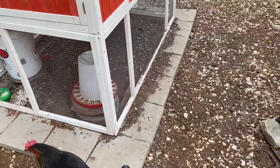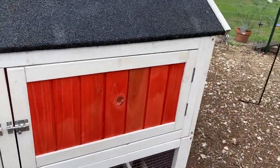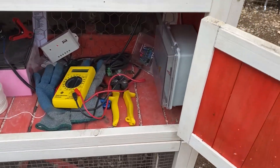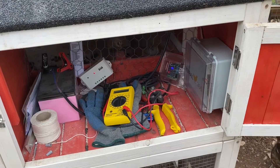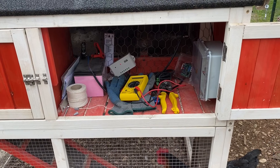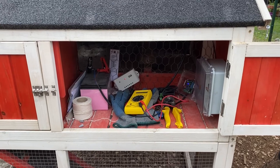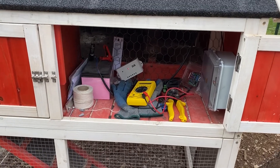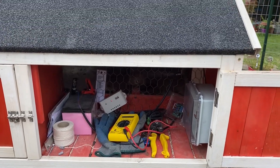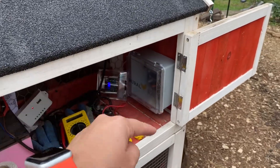I just wanted to show you guys the five components of the solar fan — as I step in a hole — and talk to you about the order of things and what each piece does. I will be doing an article on realsimplemama.com where I have all the affiliate links and specific brands. You will need to check just the power of everything to make sure, for example, that your battery is going to be strong enough to power your fan and all of that stuff. We have five different components for the fan build.